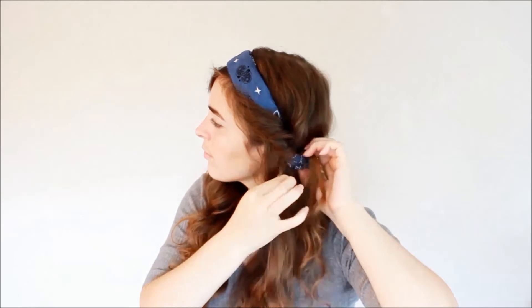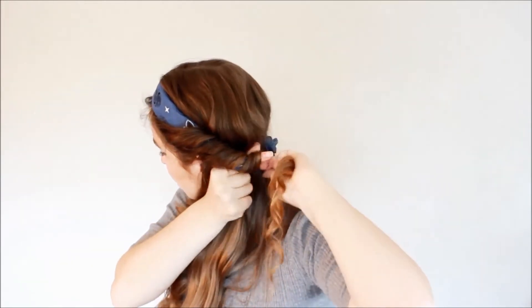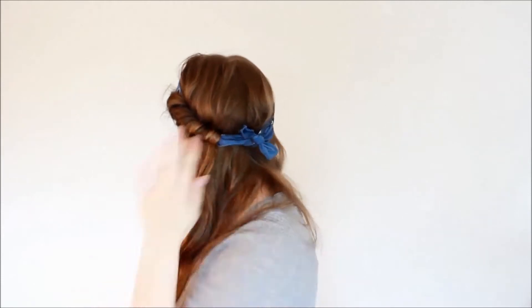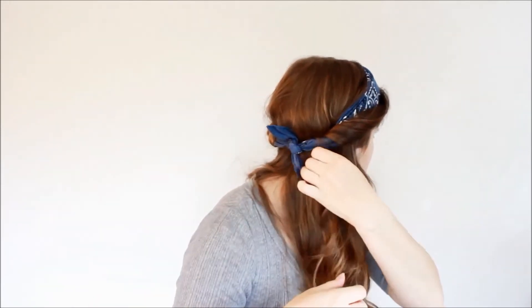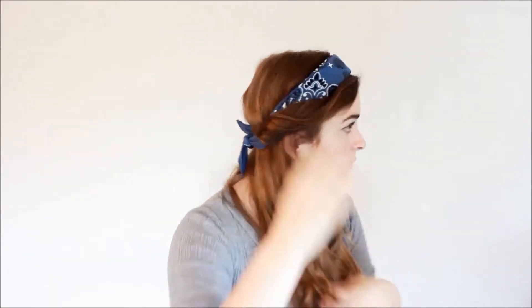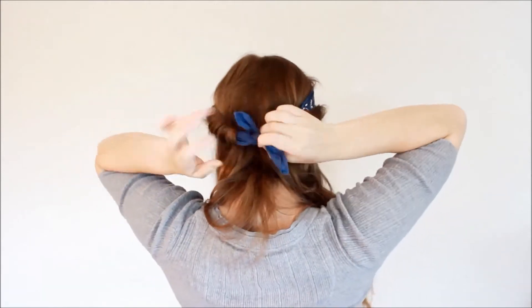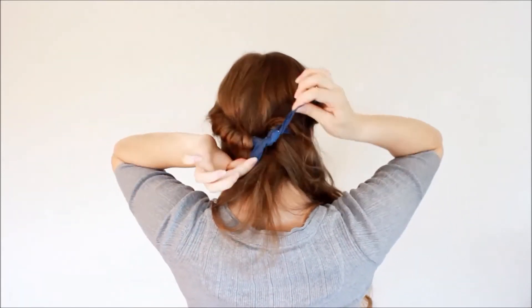Once I had enough hair picked up and didn't want to pick up anymore, I just wrapped the rest of that hair around the bandana. You can leave a little bit of a bigger chunk hanging out so it won't unravel as easily. Then I do the exact same thing on the other side, and that's pretty much it for this hairstyle — it's pretty simple.